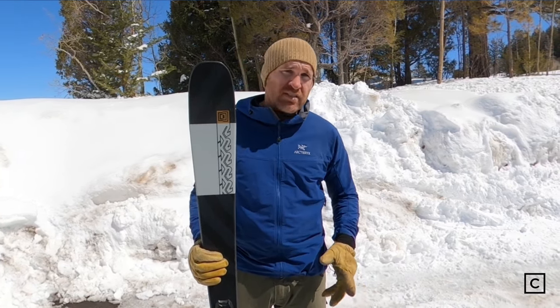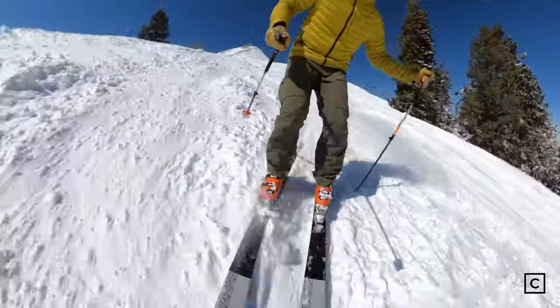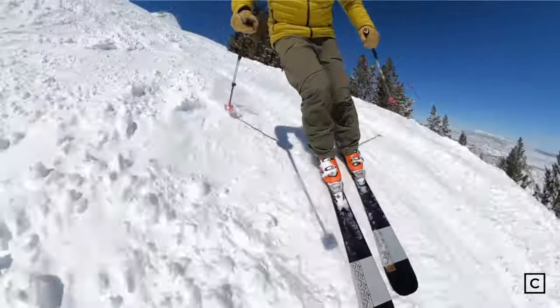The one good thing about having no metal on this ski is that it's definitely on the lighter side, which makes it really easy on your legs. It also makes it much easier to maneuver in tight spots and a lot easier for initiating those shorter radius turns.